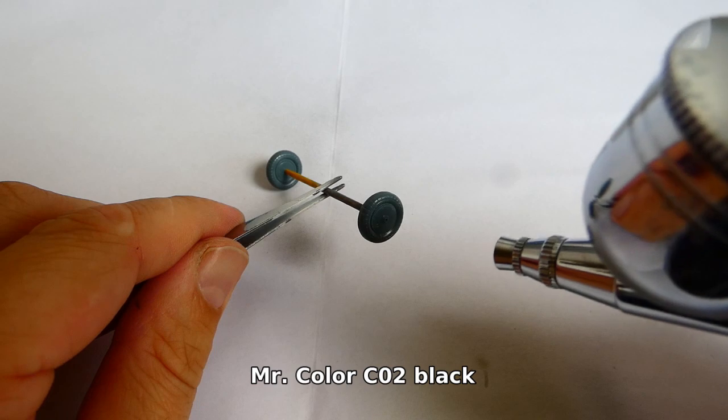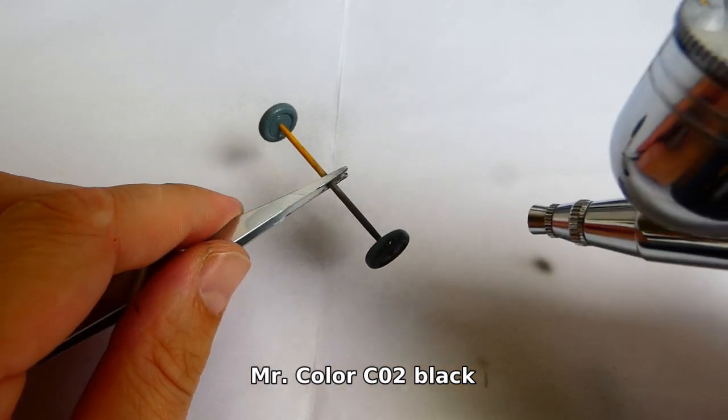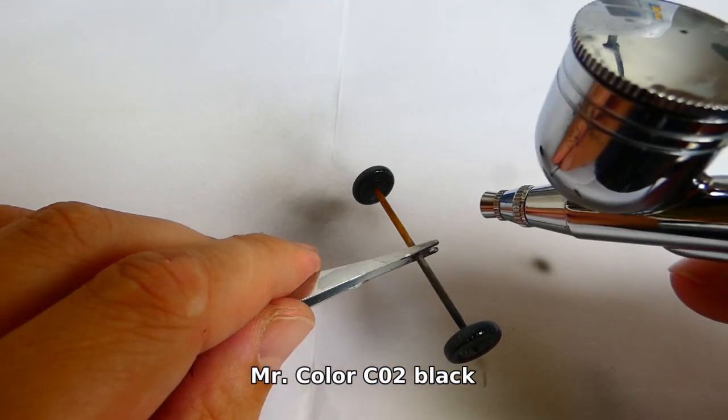After repairing, I paint the wheels with black semi-gloss color and weather them with a dark grey oil wash.